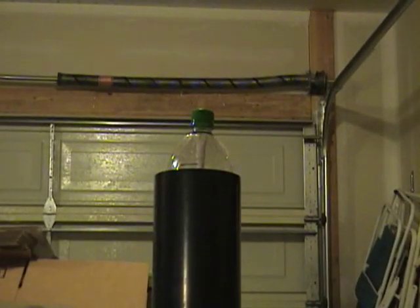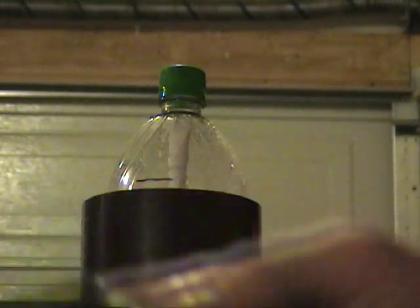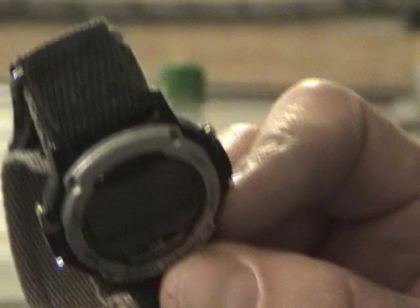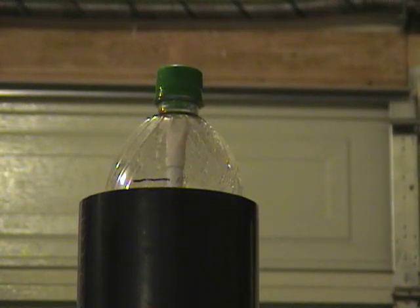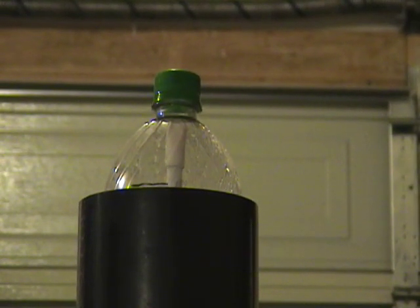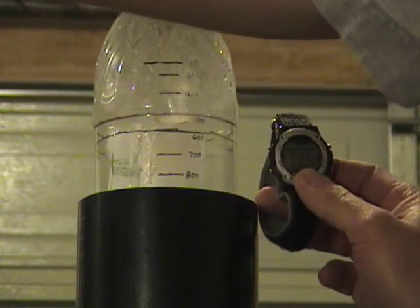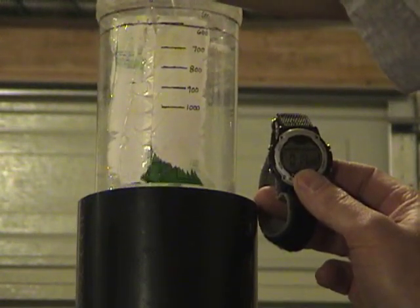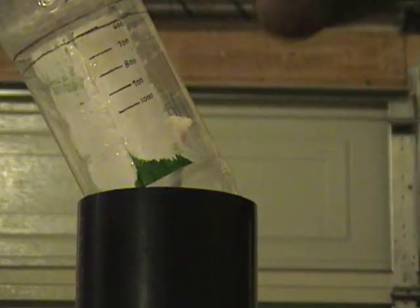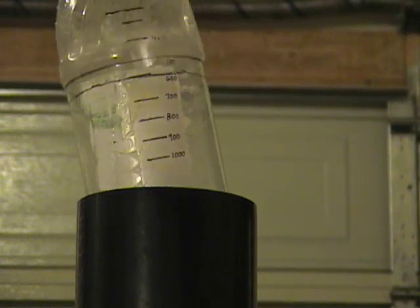I don't know if everyone can see this, but let's get a little closer here. We'll go ahead and hook it up, time it with a stopwatch, and see what we've got. Ready — here we go. 15 seconds. Okay, it took 15 seconds to make one liter of gas.